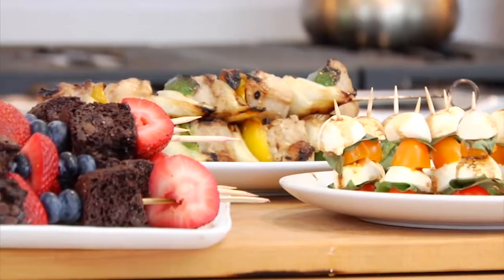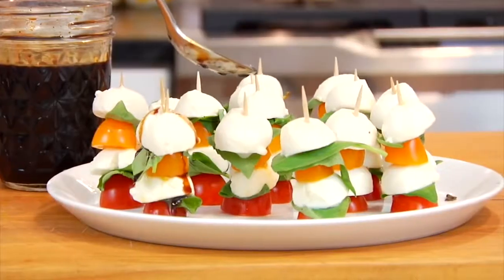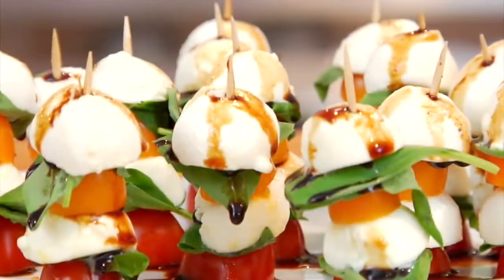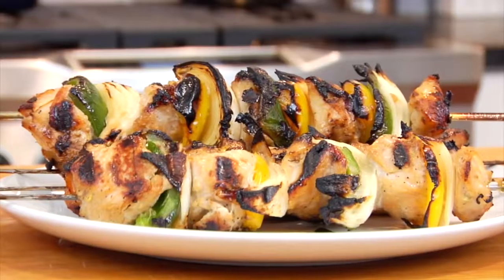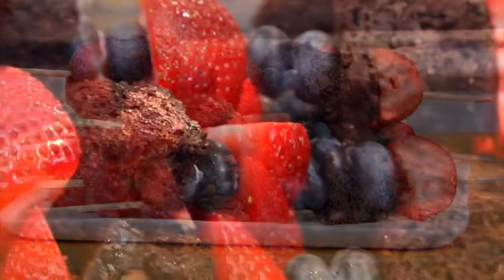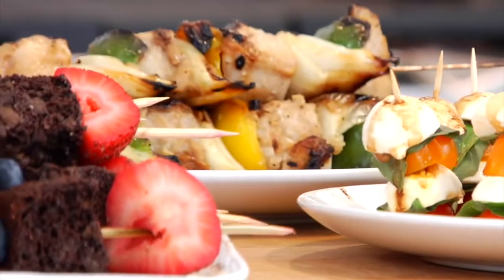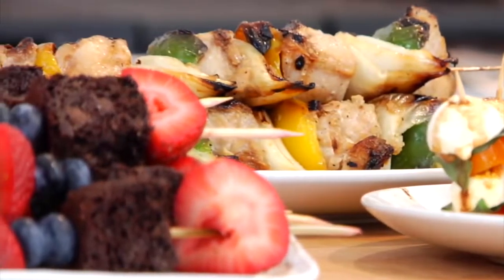I thought, why not share three fun summer food recipes that can all be served on a stick? I'm going to be making a caprese appetizer stick, a garlic and ginger chicken kebab, and a fruit and brownie bite dessert stick. Since I'm showing you an appetizer, a main meal, and a dessert, you could very well make all of these for one cookout and make the whole theme of the party summer foods on a stick.